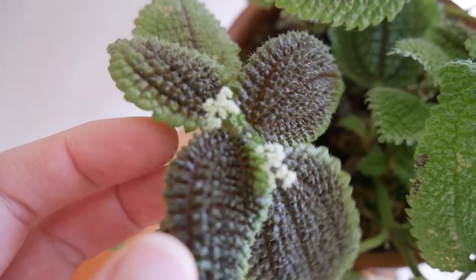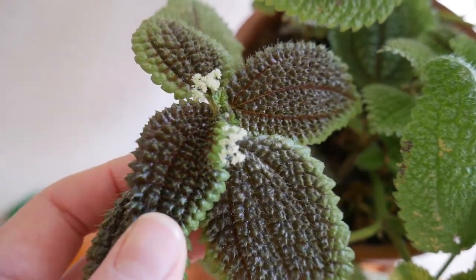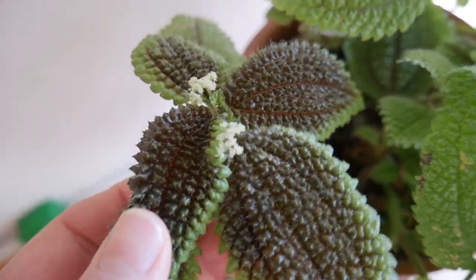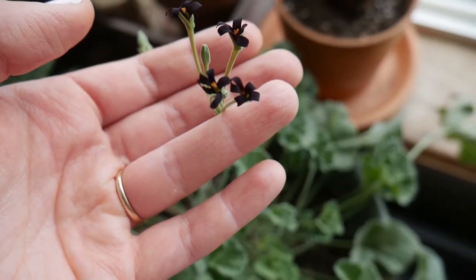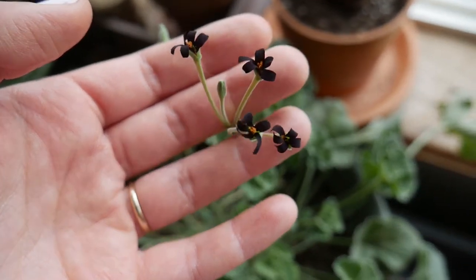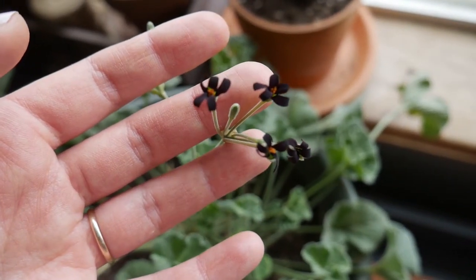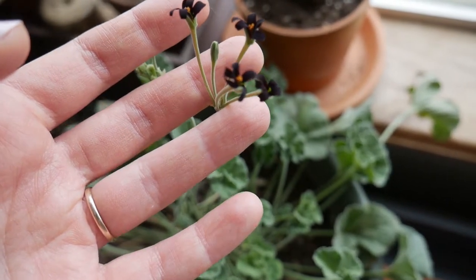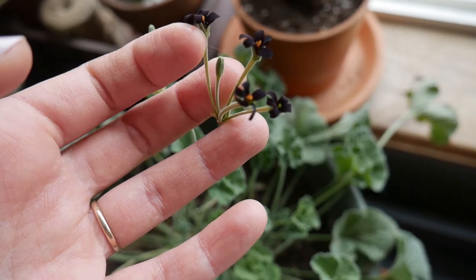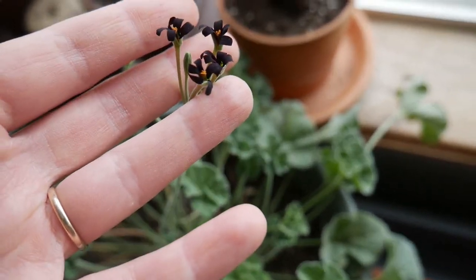Lastly, here's my pilea mollus and it has such beautiful tiny delicate blooms. They are just lovely — I really like them a lot. These flowers bloom the next day and they just smell so good. They almost have like a chocolatey floral smell. They're really wonderful. And as you can see they're so dark — sometimes they're a little bit more of a burgundy color but right now they're blooming like this black color. It's beautiful.